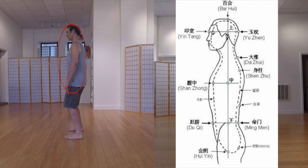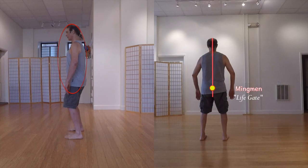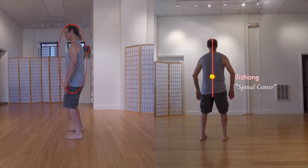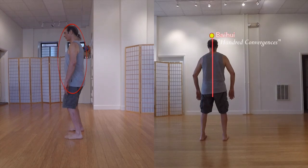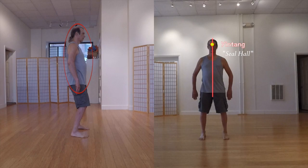Here's an overview of some important points. Qiang Qiang is the first point on the Du or governing vessel and governs the sacral pump. Ming Mun, sometimes referred to as the rear Dan Tian, is directly behind the navel and strongly influences the kidneys. Ji Zhang, directly behind the solar plexus, influences the adrenal glands. Nao Hu influences the pituitary gland and governs the cranial pump. Bai Hui is the meeting point of all Yang meridians and connects a person's Qi to celestial Qi, involved in spiritual cultivation. Yin Tang influences the pineal gland and can be used to cultivate psychic awareness.